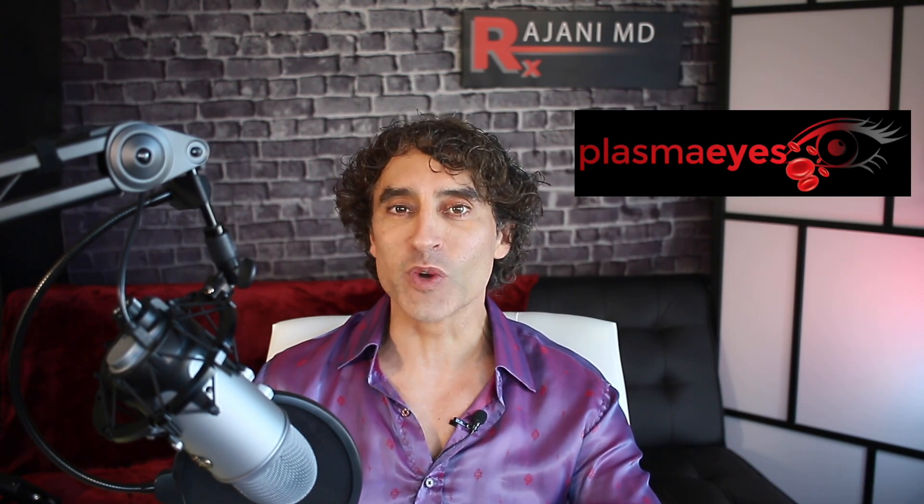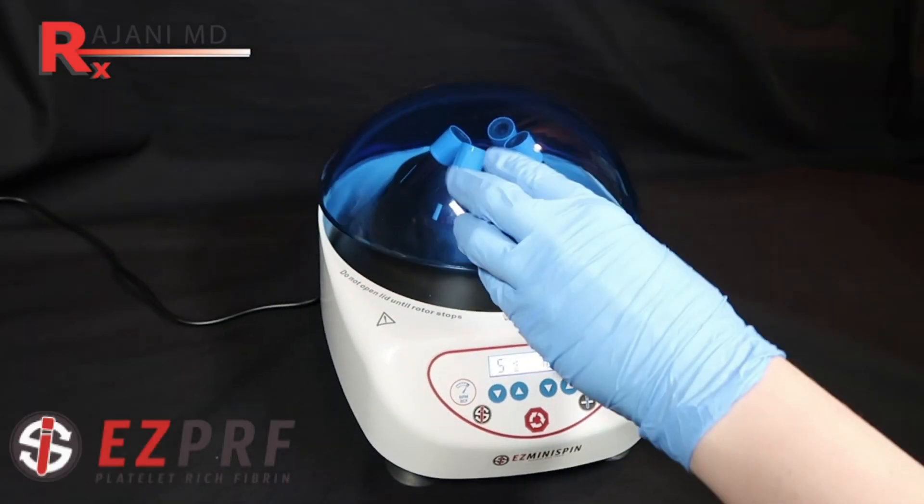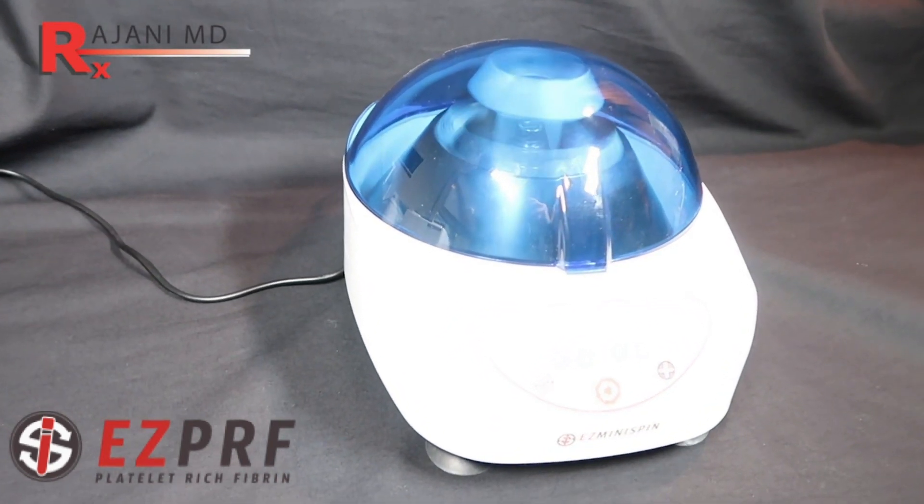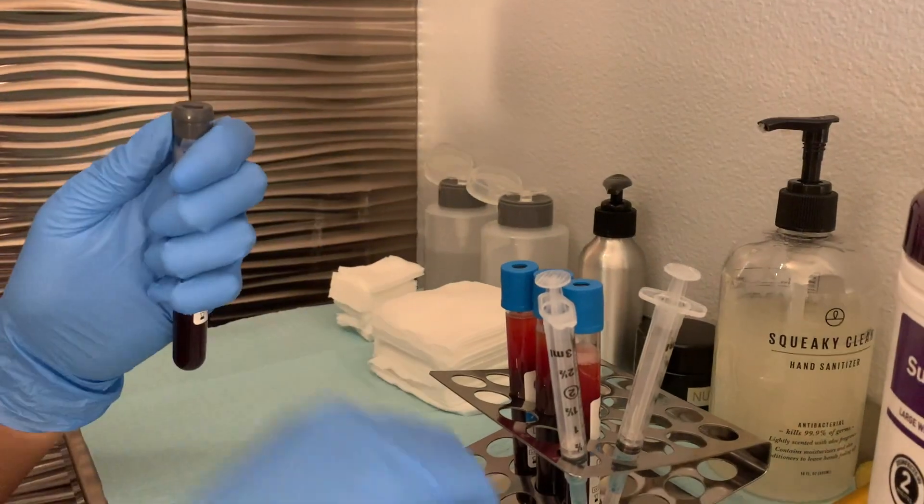One of the biggest downfalls with PRF is that people are trying to make it with their own tubes and spinners. The first thing to understand — if you have an interest in this, if you can measure the cells that you're getting, it's very fun and super cool, and if you have the time you can really get into it. If you don't, understand that the people making PRF protocols and systems have measured these things, and here's why it's important. Number one, the size of the tube has a lot to determine how many cells you get and how much goodness is in there.